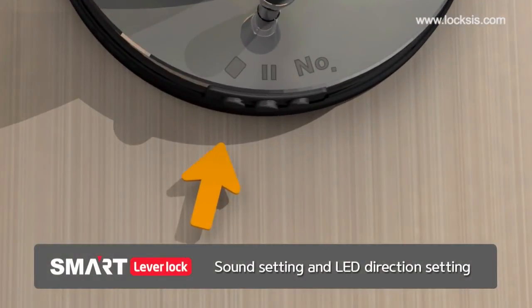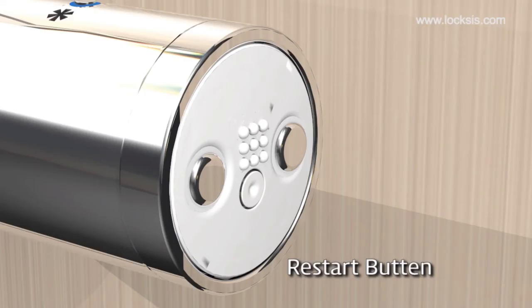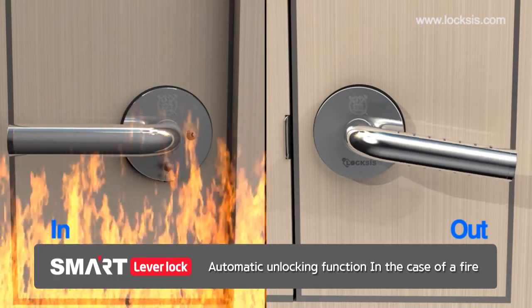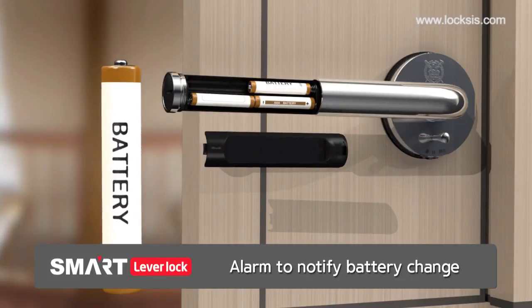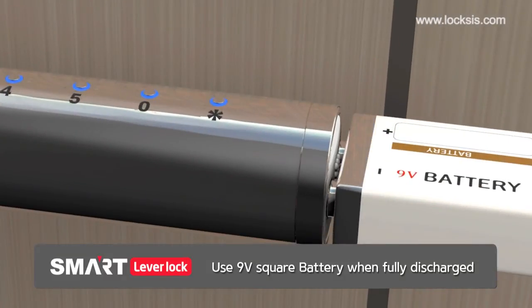Use the function keys on the left side to adjust the volume and LED lighting direction. When the lock does not work due to a program error, use a sharp object to press the reset button to restart the circuit. In the case of a fire, the fire sensor will be enabled automatically so that the door can be opened from the outside. When there is insufficient power, an alarm will ring to remind you to change the batteries. If the batteries are flat, you can use 9-volt rectangular batteries to enter.